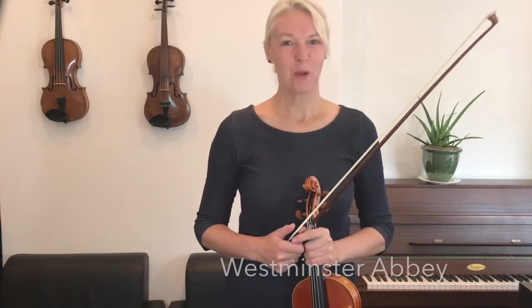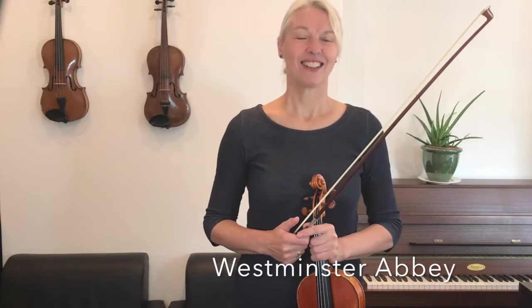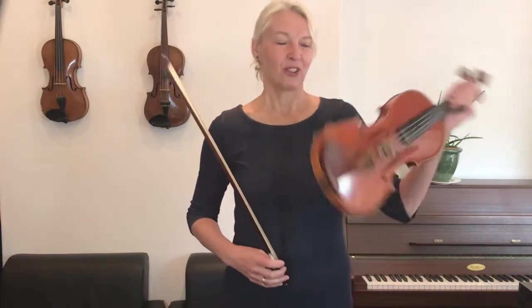Hello my friends, welcome to Prime Strings. I'm Henriette and today we are playing Westminster Abbey from the Wagon Wheels book. You can use this video to play along and practice with me, and by the end you should be so good your teacher will be very pleased with you. So, Westminster Abbey — I'll play it first for you.